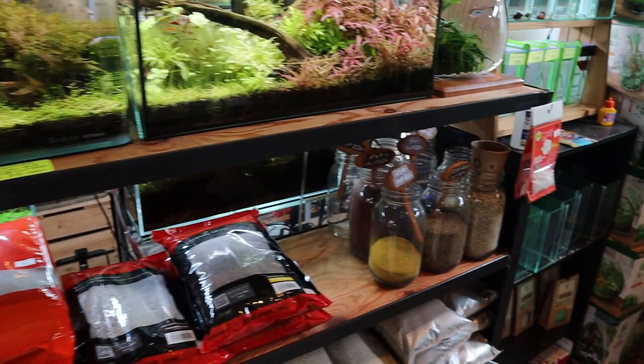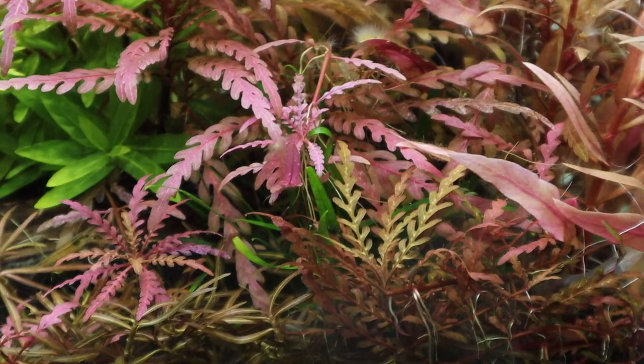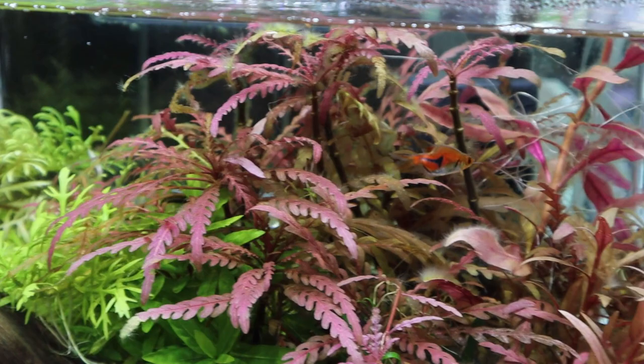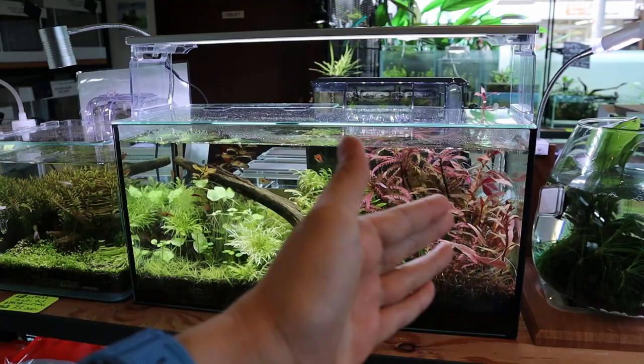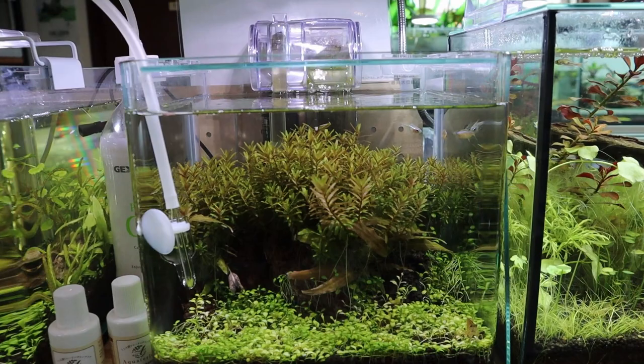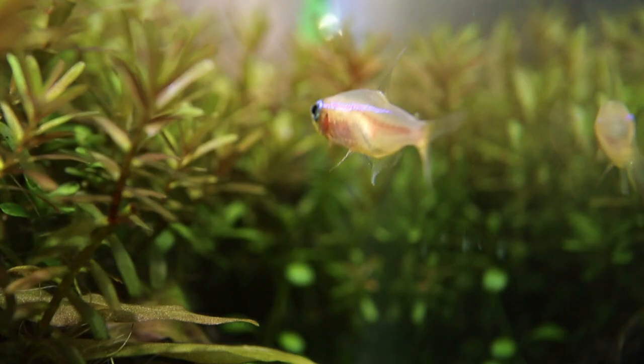Over here you've got some nano tanks and this is the sand selection I was talking about — it's gravel, sand, and pebbles. Take a look at this right here — the Hygrophila souffrière in this super red, pinkish color — it's beautiful. Look at the rasbora — odd little shape but super nice. I love this setup, it's like half pink, half green. And over here there's a little nano tank with a hang-on-back filter — I think those are golden neon tetras.